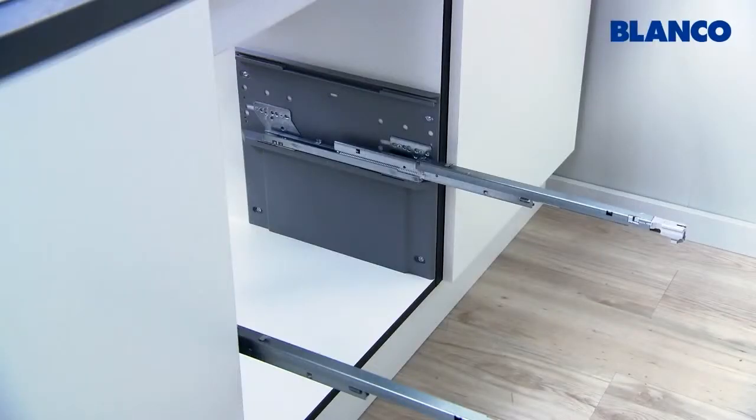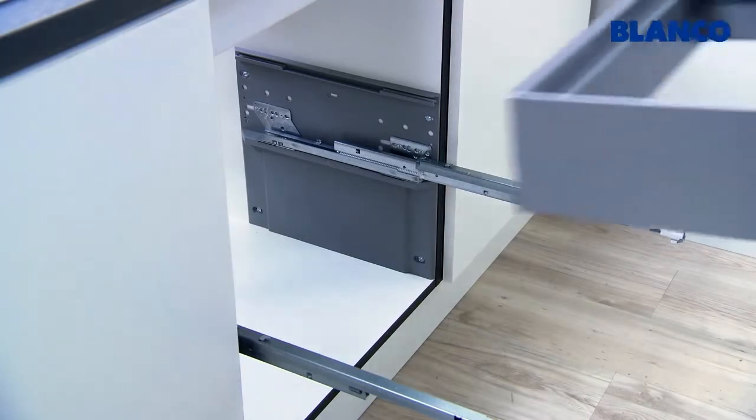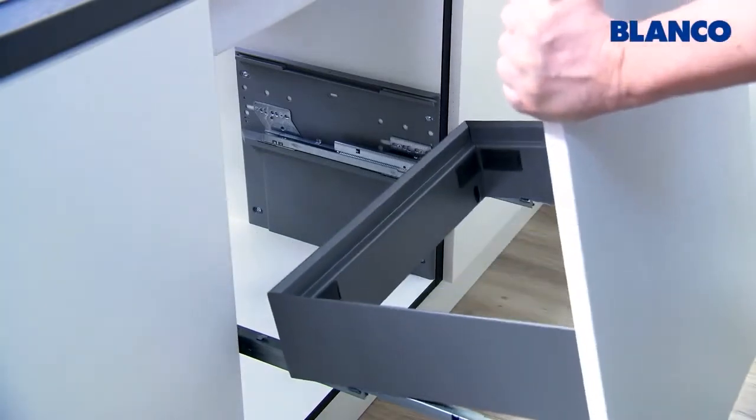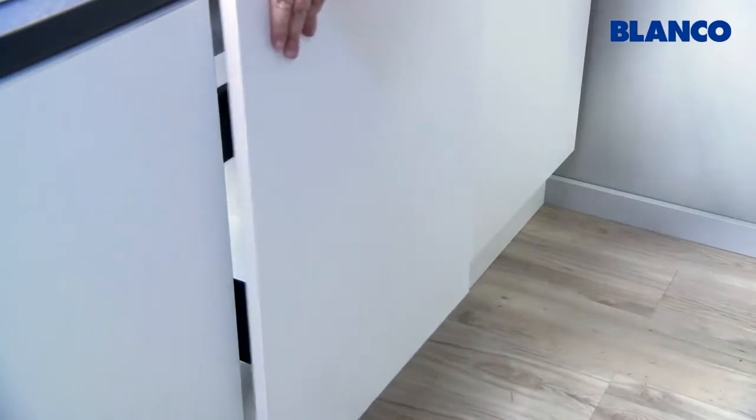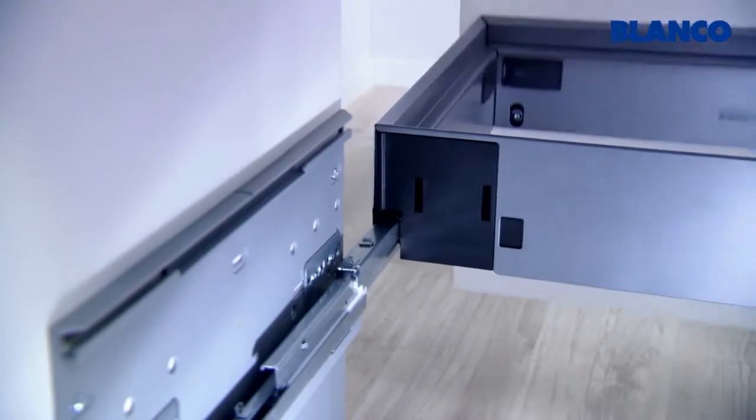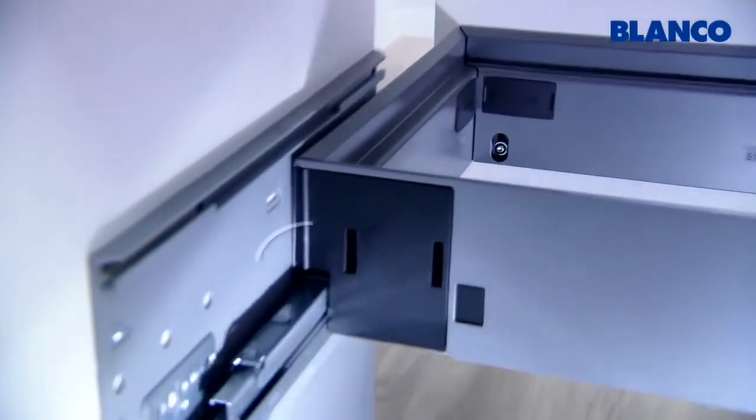Now position the frame in the back one-third of the extended tracks and close the door. A distinct click will indicate that the frame is locked in place. If the frame is not locked properly, check to make sure that it is slotted into the hooks on both tracks.